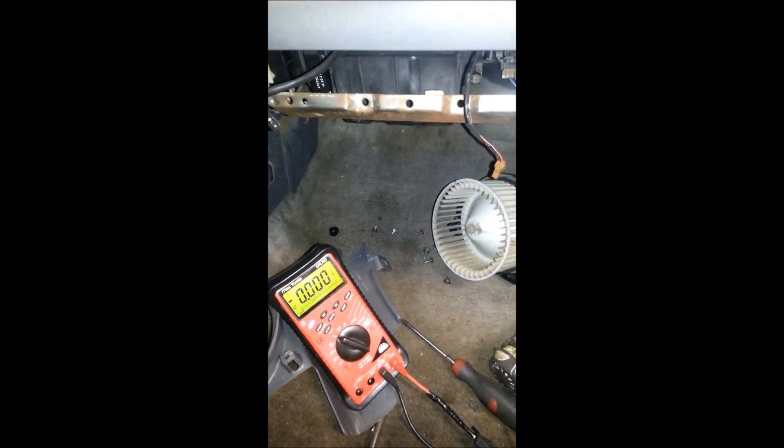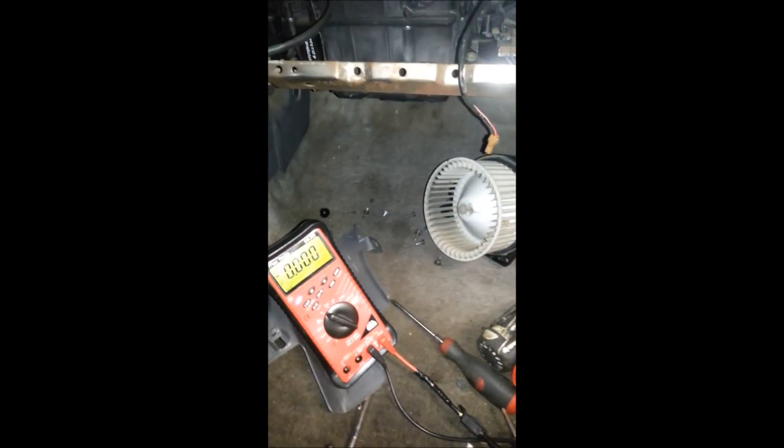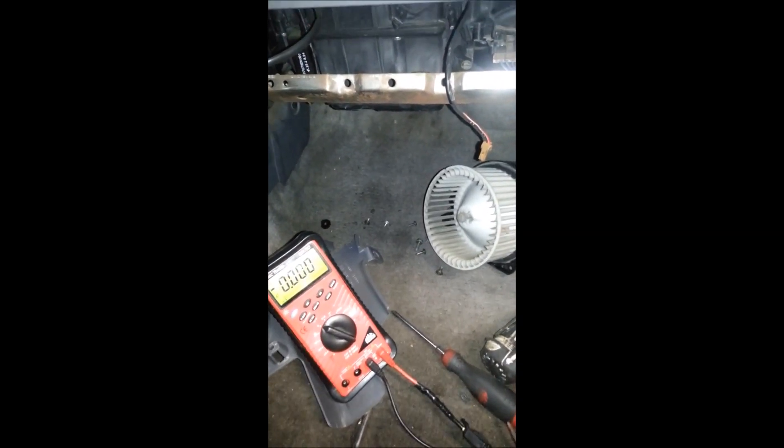Right here we have a 95 Nissan Altima with an intermittent blower motor issue. It's not currently acting up, but you can see here the basic operation of a blower motor as well as kind of how it works with the resistor.